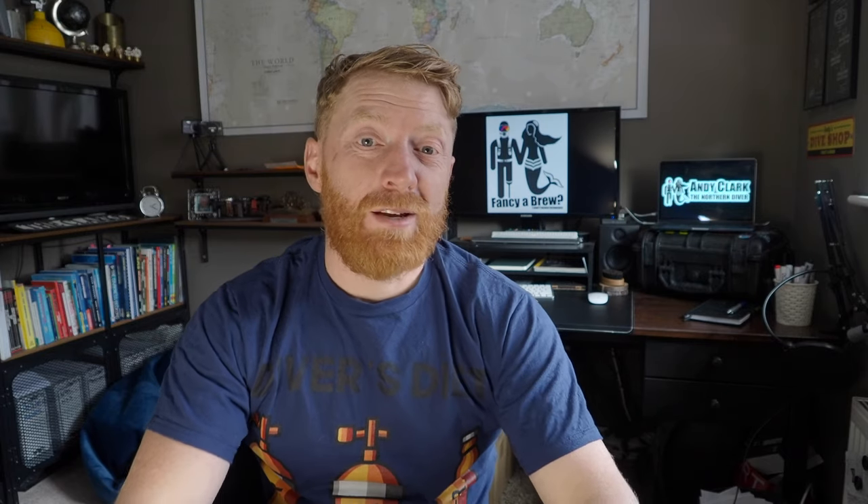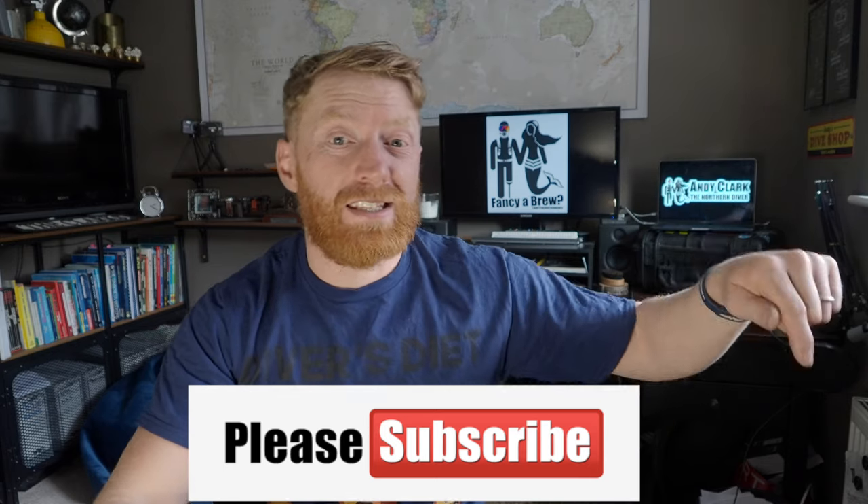Hi, I'm Andy the Northern Diver and welcome to another episode in this series of scuba diving tutorials where I'll be talking about how you can take yourself shore diving. If this is your first time here, please consider hitting the subscribe button below, and next to that you'll see the bell icon — clicking that will give you a notification every time we post a new video.